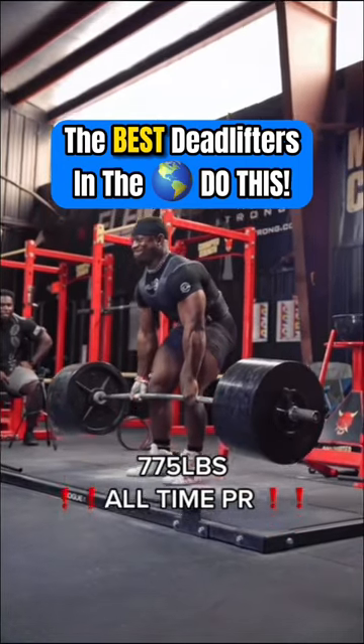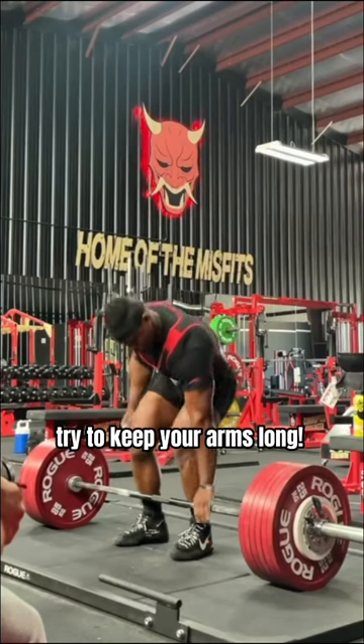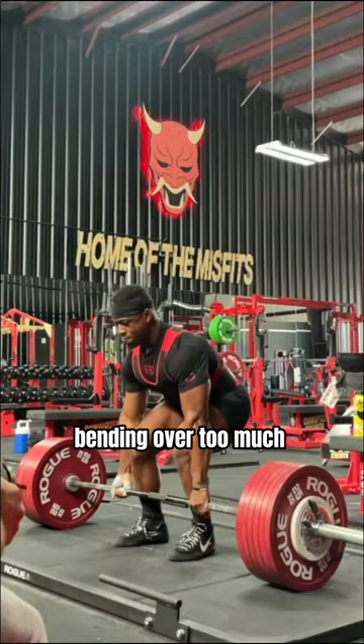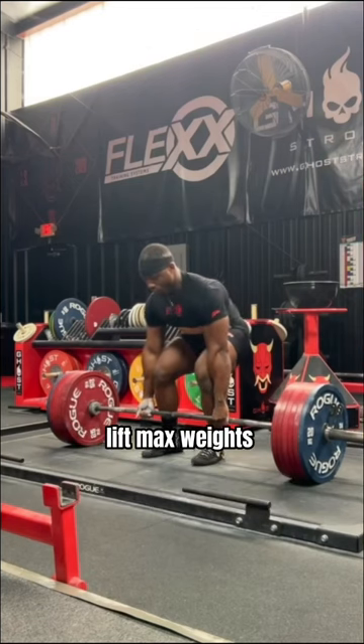The best deadlifters in the world use this cue. As you get down to the bar, try to keep your arms long. This allows you to reach the bar without bending over too much, helping you wiggle into a strong start position so that you can lift max weights.